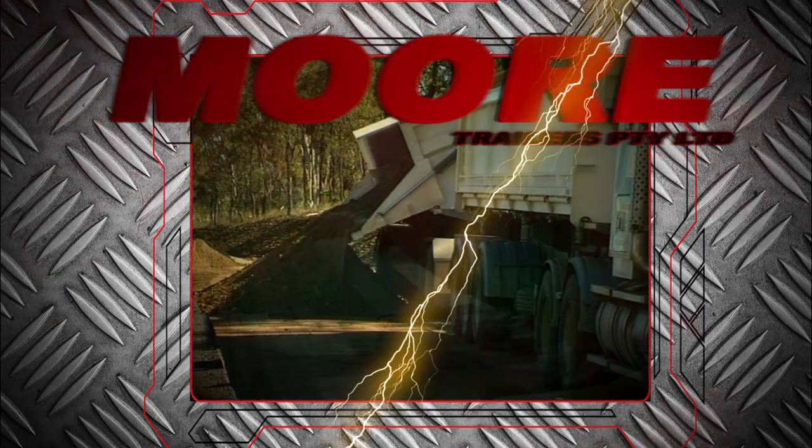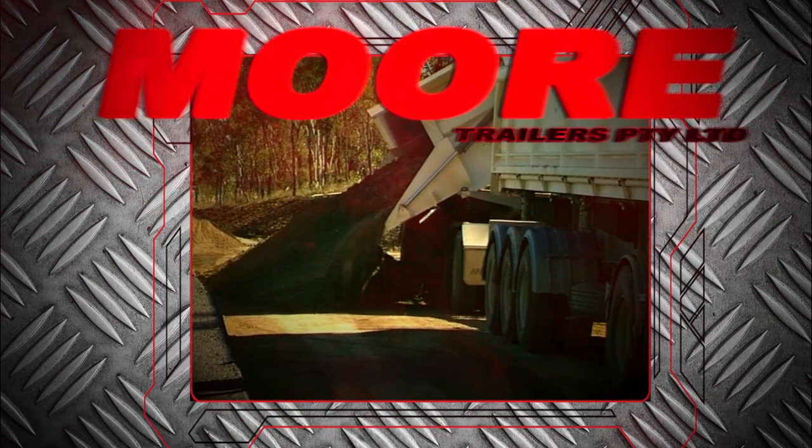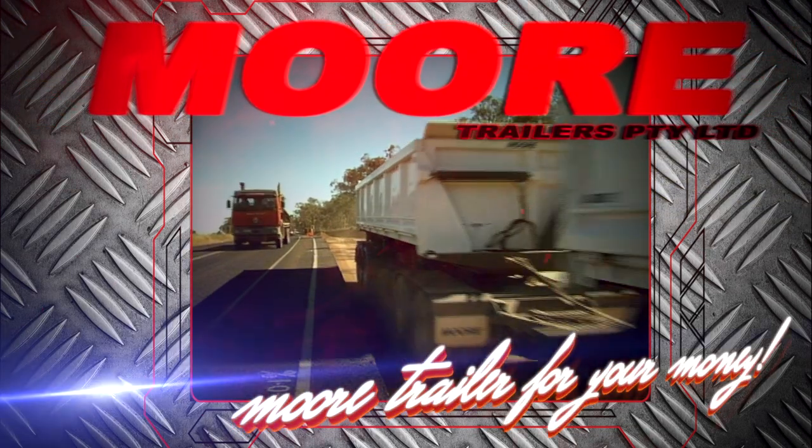So if you're looking for more productivity, more convenience, more cycles per day, you can't go past the Moore side tipper. Moore side tippers — more trailer for your money.